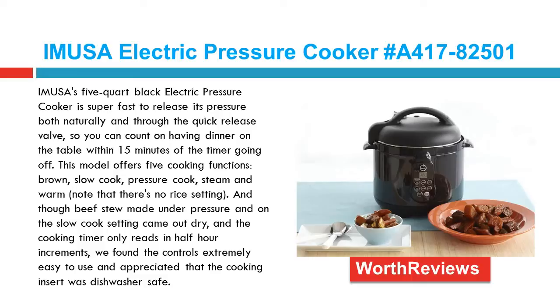This model offers 5 cooking functions: brown, slow cook, pressure cook, steam, and warm. Note that there's no rice setting.